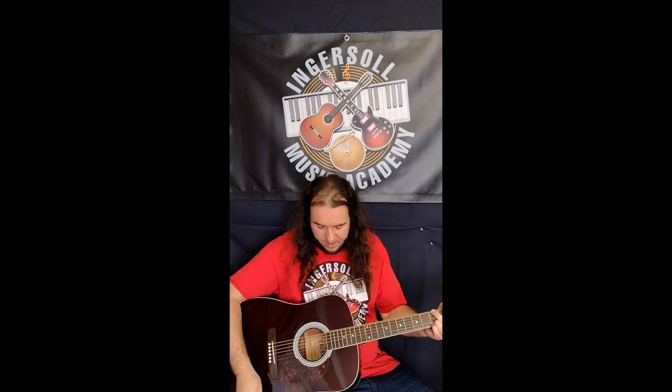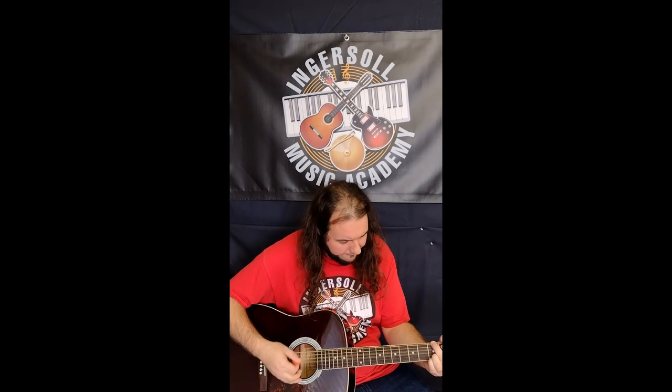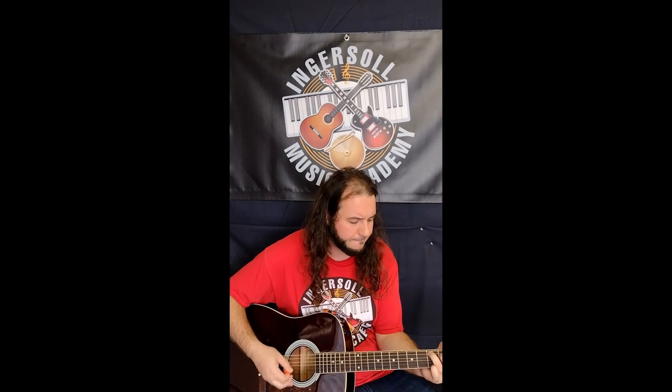Yeah, this is that Talent guitar that we did a setup on. Sounded good too. Have a groovy day.